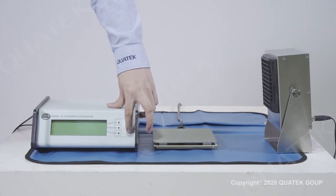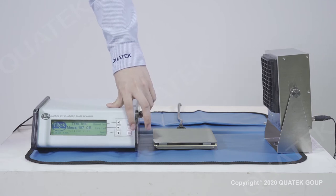Switch the power on. Long press the on button for 5 seconds to turn on the backlight.